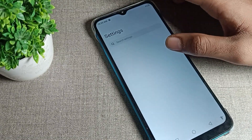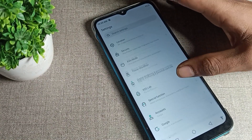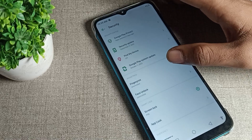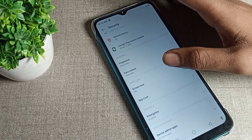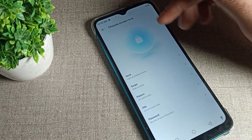On your Infinix phone, open your phone Settings and scroll down. You will see the Security tab. Click on Phone Security, then click on Screen Lock Setting, and enter your password.